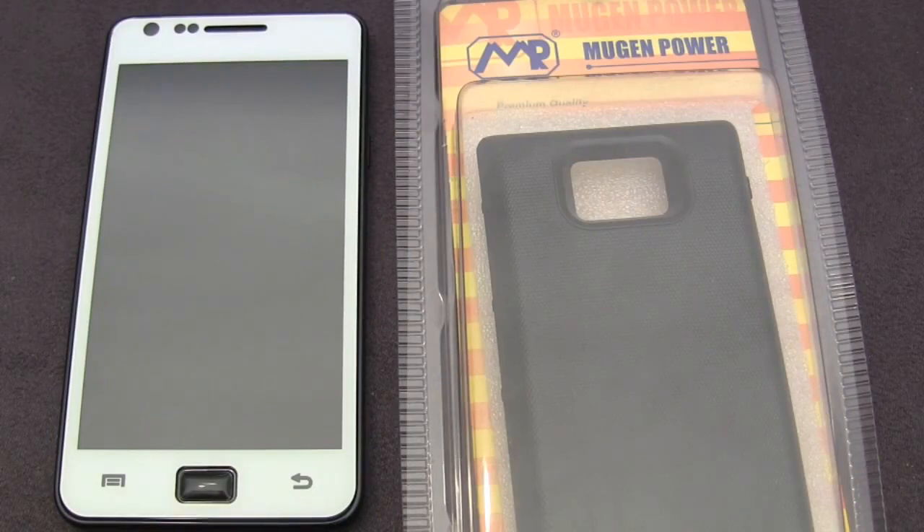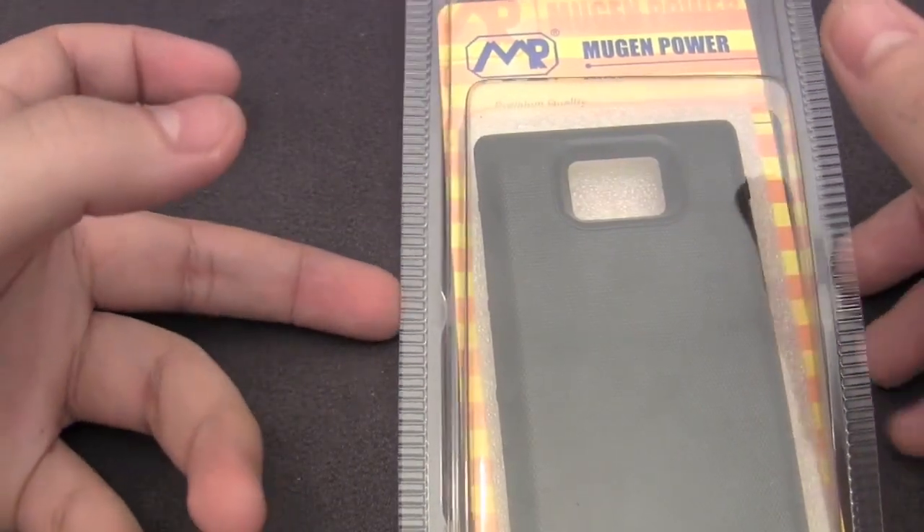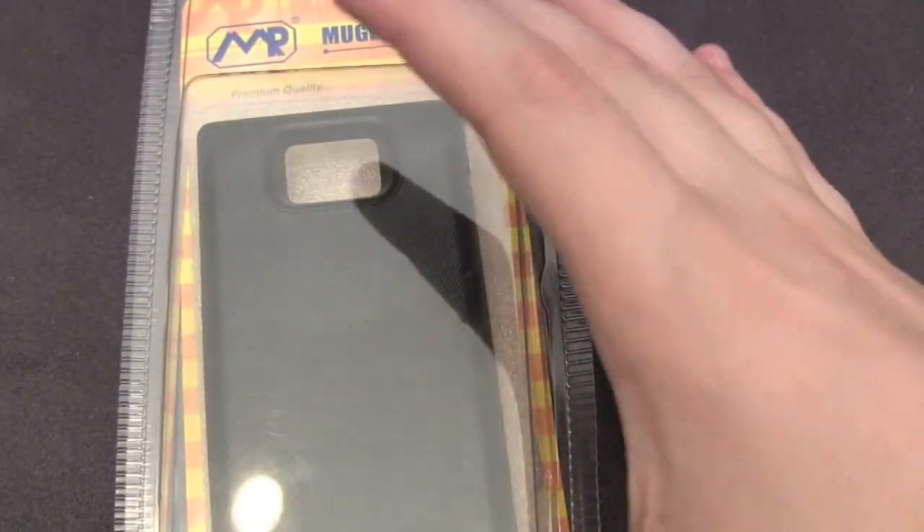Hey guys, this is AppReviewer. Today we'll be taking a look at the Mugen Power 3200 mAh battery pack, and before we start I'd like to thank them for sending out the product for reviewing purposes. You can find it on their website, which is down below, for $100.